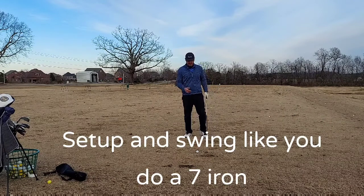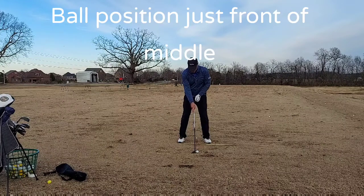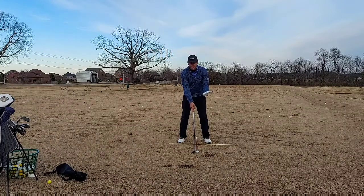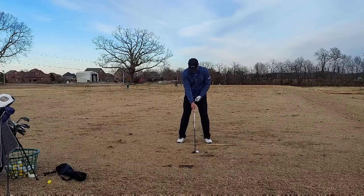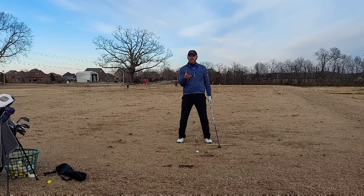Let's talk setup first. As you can see I've got my rods down here on the ground. Ball position should be just front of center, or front of middle — just slightly forward. Once we've got our setup, the big thing is during the swing you want to swing like you do a 7-iron.